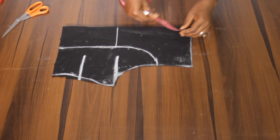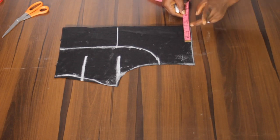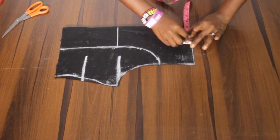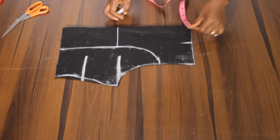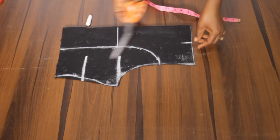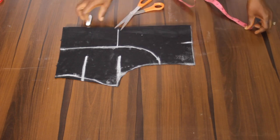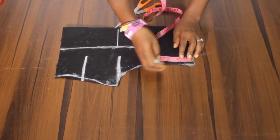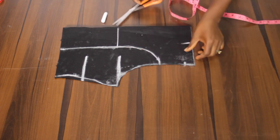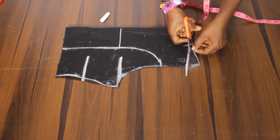And the neck design — I'll be working with the width measurement of 3 inches like this, and then the depth. First I'm going to notch this, and I'm going to slant the shoulder by 1 inch. The shoulder is always slanted, so I'll go with my 1 inch like this.